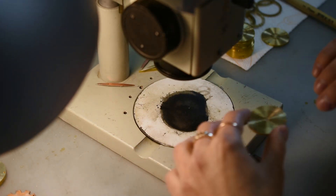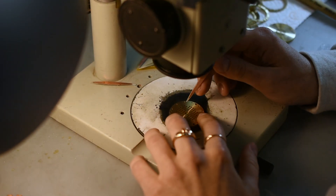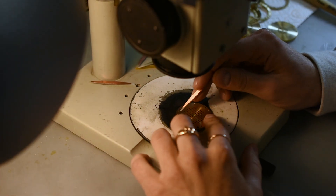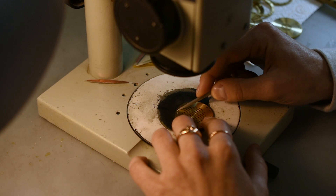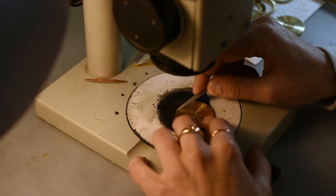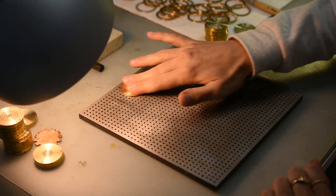The first part of the clean room process is to finish the capsule back plates. Here one of the technicians is using a very fine tool to go through each of the holes and make sure there are no burrs or rough edges. The back plates are then rubbed down on a special plate which gives an even finer, smoother finish.